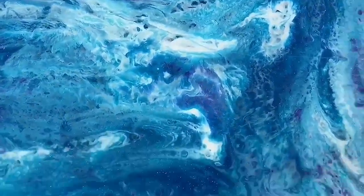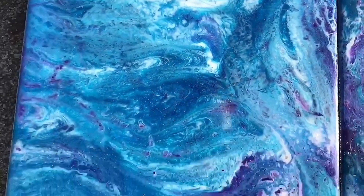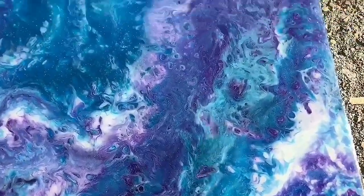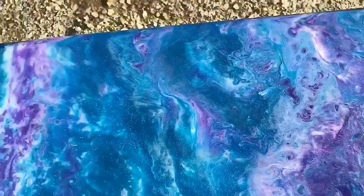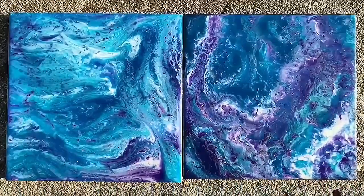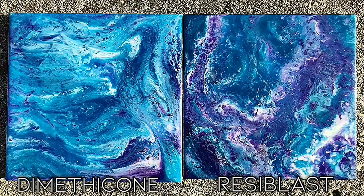Here are the results the next day. It's all cured and they look pretty similar. Dimethicone on the left, Resilblast on the right.